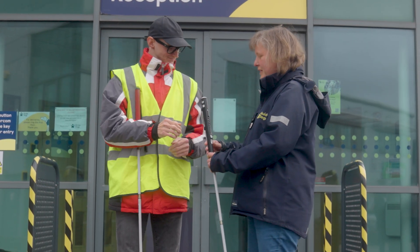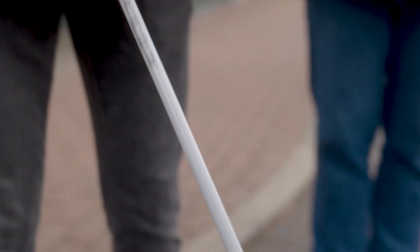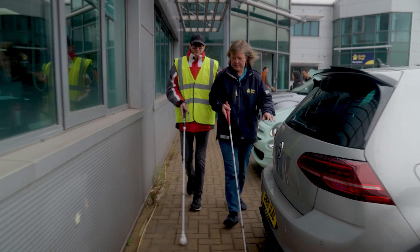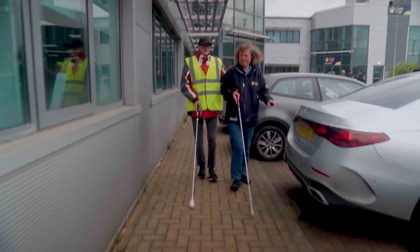A WeWalk cane and a traditional long cane are actually very similar. Their size, weight, and shape all remain the same, but on the WeWalk SmartCane 2, you get the added benefits of head-high obstacle detection, AI integration so you can chat to the AI chatbot through it, and it's also got a light if someone needs to make themselves more visible, such as when crossing a road.